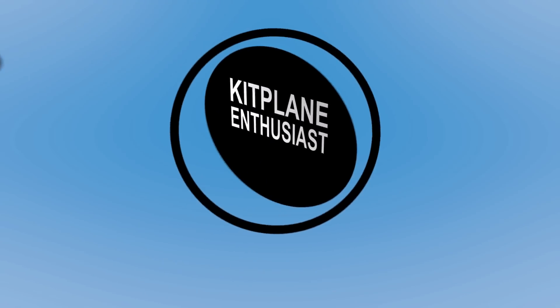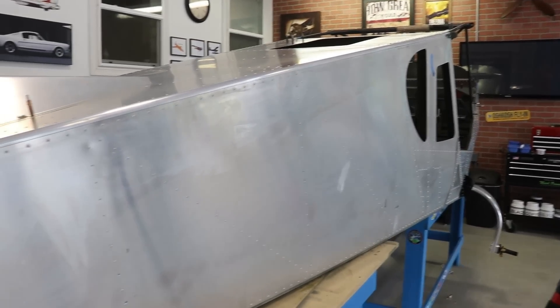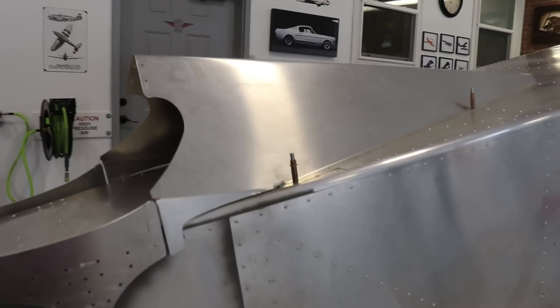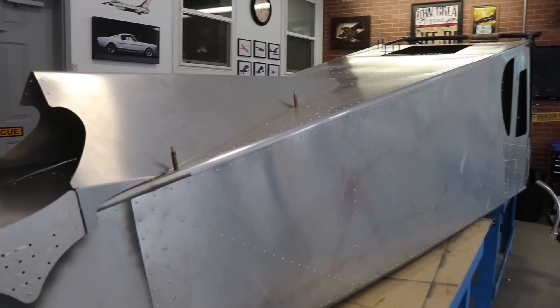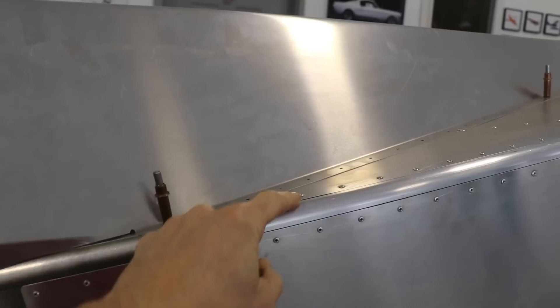If you guys are planning a Zenith 750 Super Duty build, I have a tip for you on the back end of the fuselage. As you work your way to the aft end of the fuselage and you start working on getting your horizontal stabilizer mounted and this dorsal fin, there's going to be a few rivets on the fuselage that you're going to want to leave open, because this dorsal fin shares some of the rivets in here.